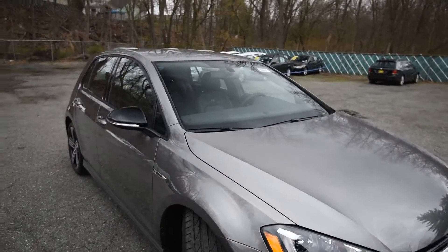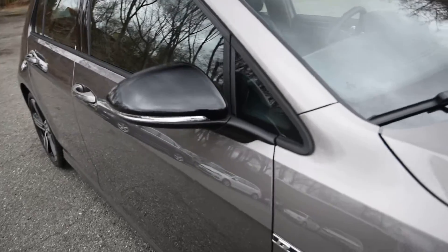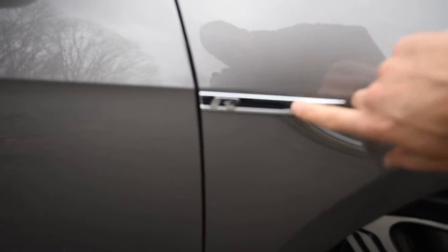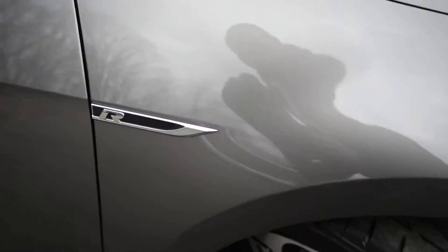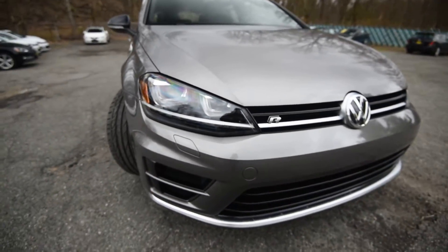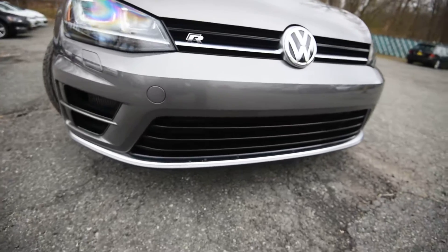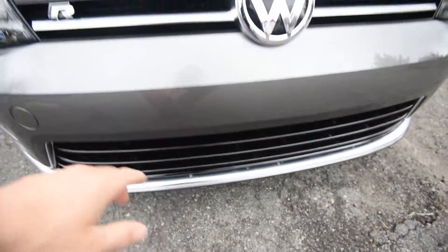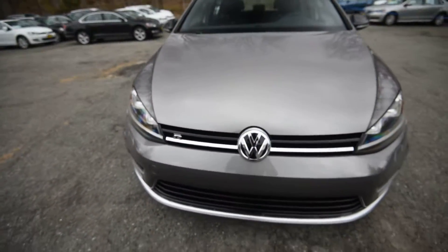You'll notice the black painted mirrors. You got the R badge on the fender with black inserts. Coming up front, the bi-xenon headlamps with LED daytime running lights, and then the aluminum trim on the bottom as well as on the grille and around the badge. And then you got the R badge up front.